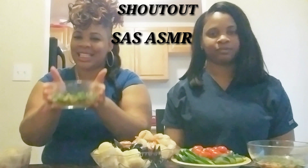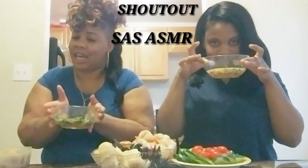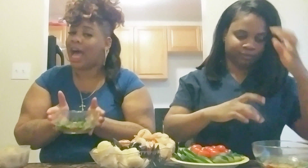Today we are going to be trying Sass' sauce — the famous Sass' sauce. Now, if y'all watched my previous video, I tried Beloved's sauce. So now I'm going to try Sass' sauce and I'm going to compare the two and let you guys know which one I think is better.